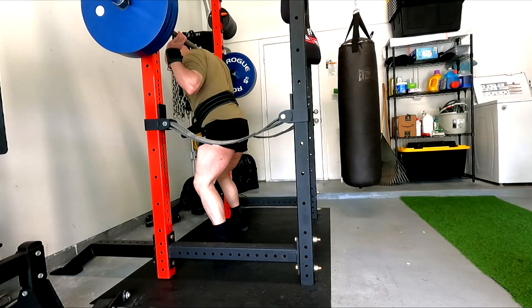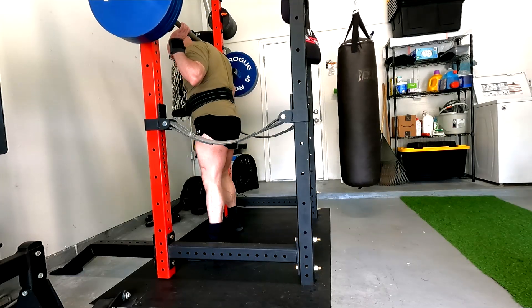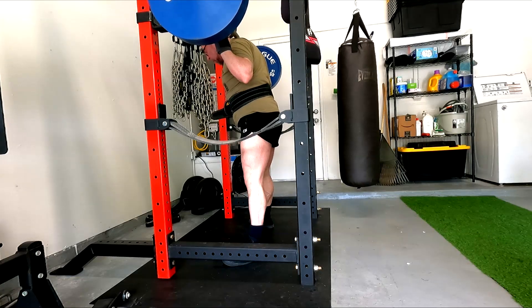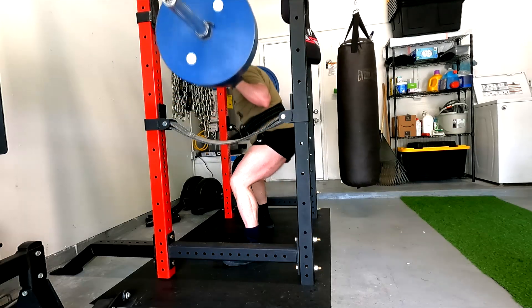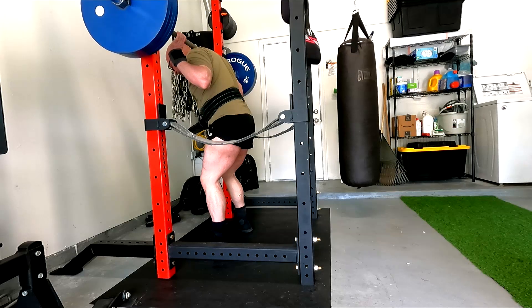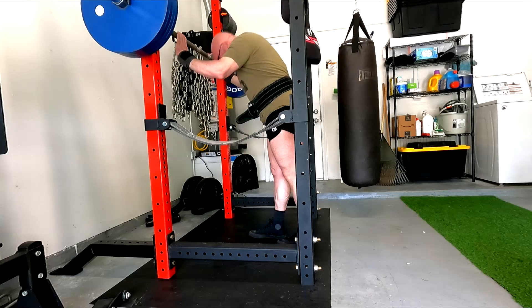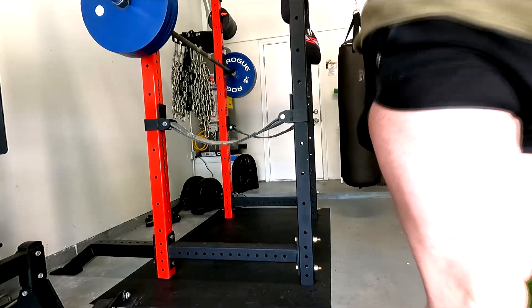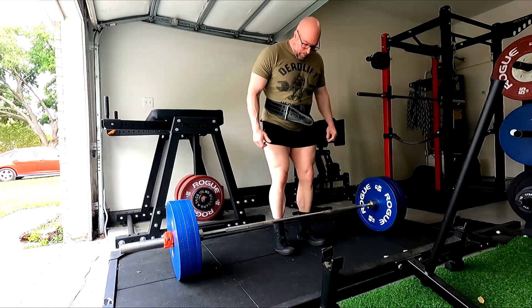My squatting has been such a mess as far as getting a good bar position and bar path. I decided to go back to square one and do what I just did for my bench press — pause, pause, pause. I'm going to work on getting into the lowest setting I can, keep trying to adjust my stance a little bit so I can get a little deeper, and do relatively heavy singles on a pause squat. I think I need to get my stance just a hair wider.